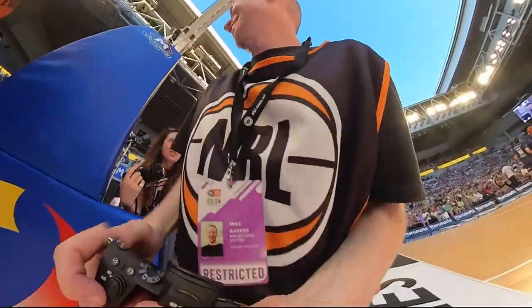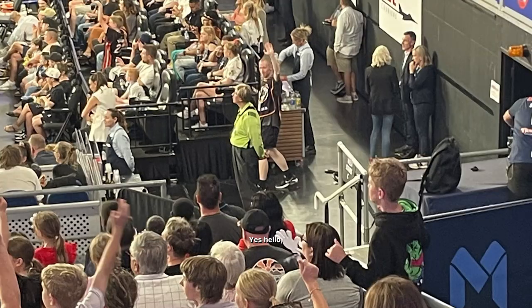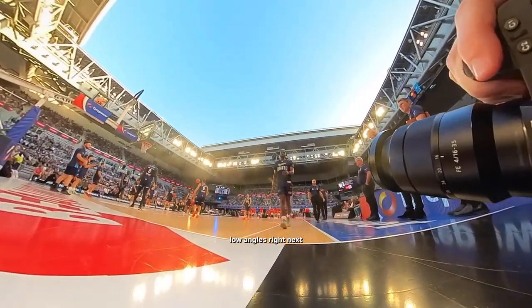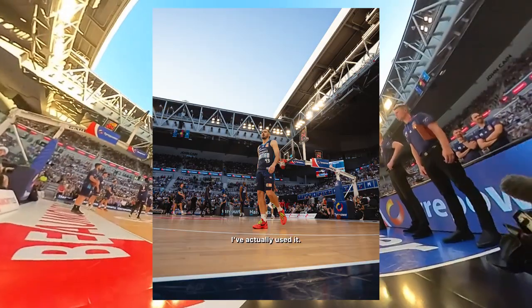Look at the blue sky here, and then we've got people in the crowd — yes, hello! We've got to get the low angles right next to these players. I loved having the wide lens for this one; it was the first time I've actually used it.